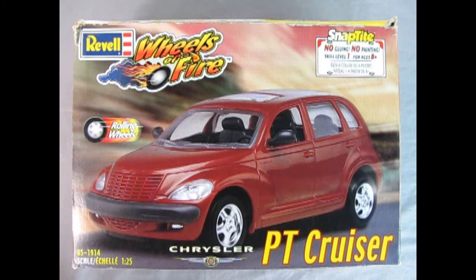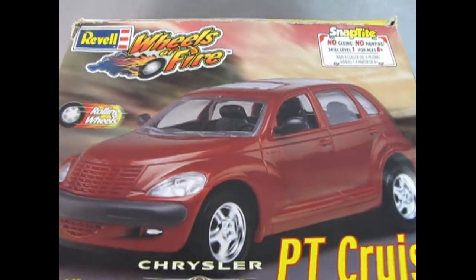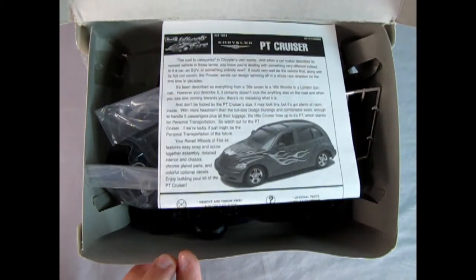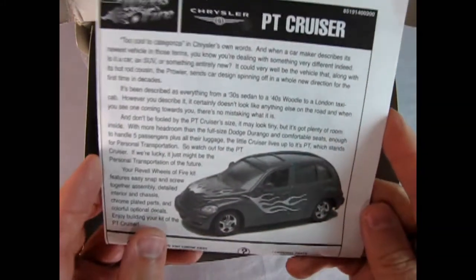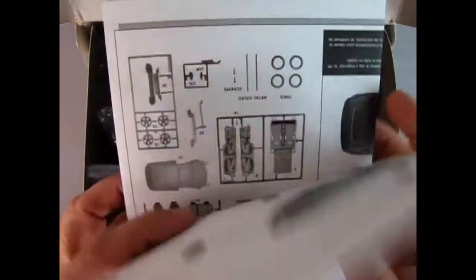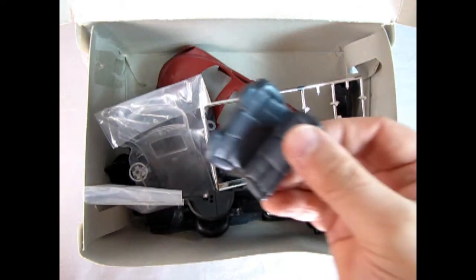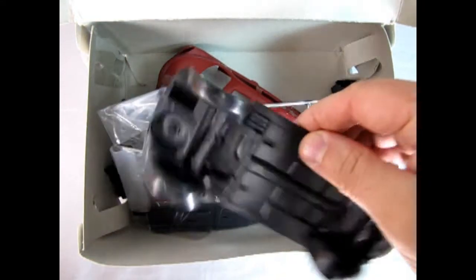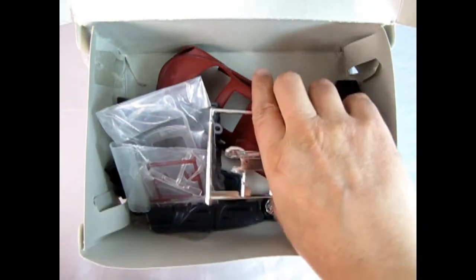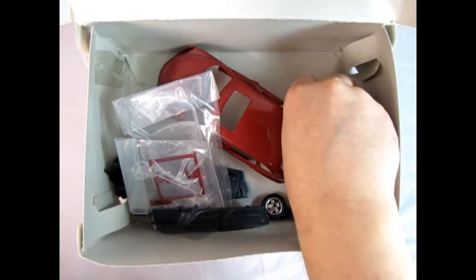This model kit is on loan from my good wife Julie. We bought two at the same time — I finished mine, she never finished hers. So that's always good for our review because this is the only car model I have for the year 2000. There's our instruction sheet which Danny the dog will take a look at with everybody, and I'm not sure if the decals are in here.